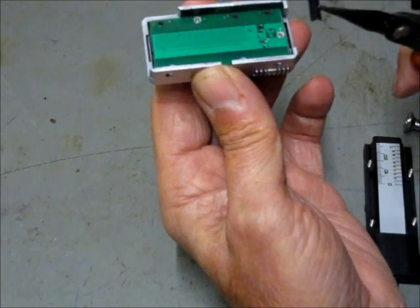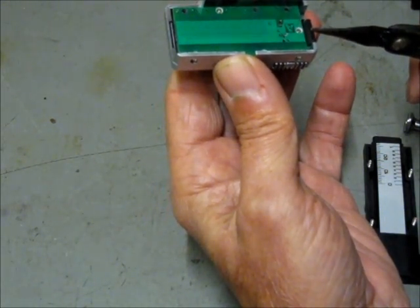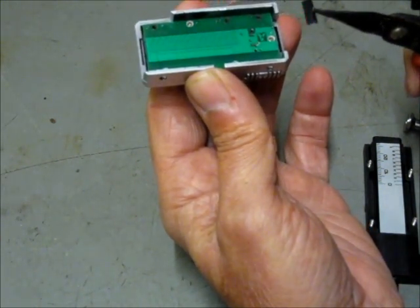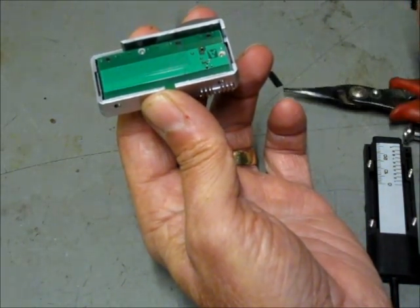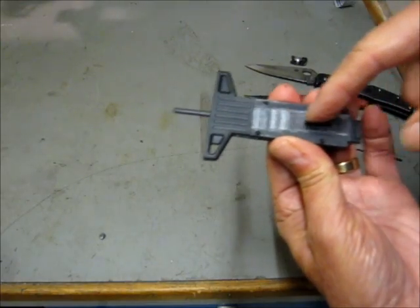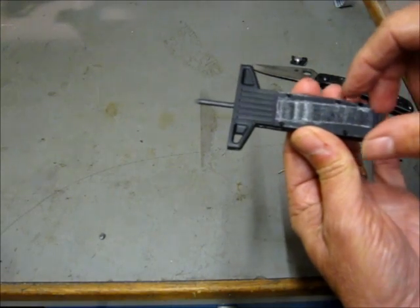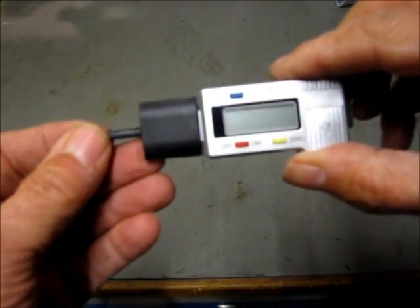This is a little spring strip which on this model fits here — other models may have a slightly different friction mechanism. While you have it in pieces you could take the opportunity to clean the adhesive off the back of the instrument, and also you can cut off these lugs which we don't actually need for our purposes. At this stage it's as well to put it all back together to make sure it still works after hacking about.